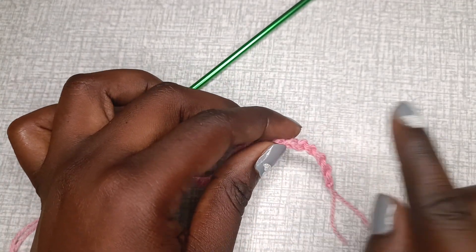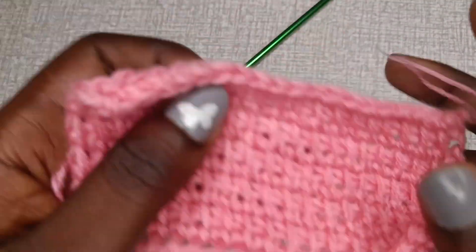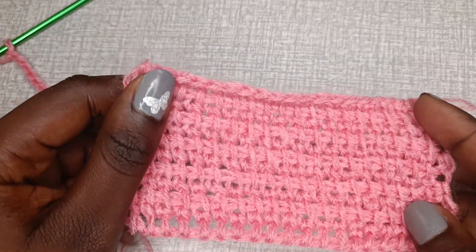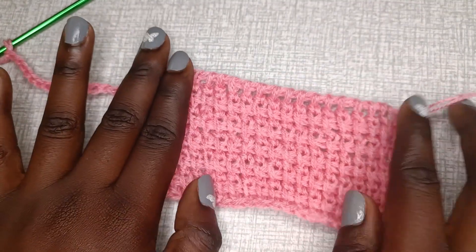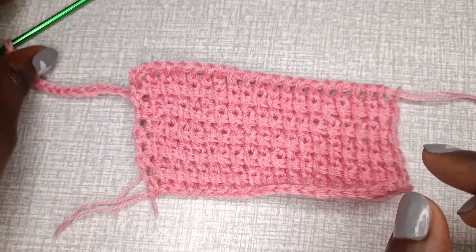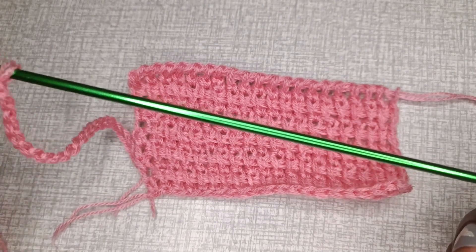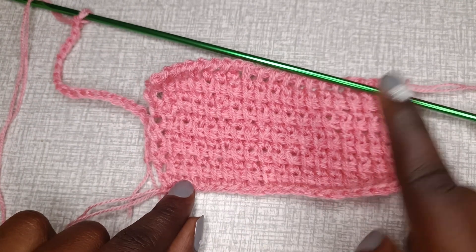Make sure your chains are loose because we want to stitch into the back loop. Tunisian crochet tends to curl, so working into the back loop helps prevent that. You can also use a hook size one step below the one you're using — in my case I'm using 4mm, so you could use 3.5mm — but I don't have the 3.5mm so I'm using the same hook throughout.